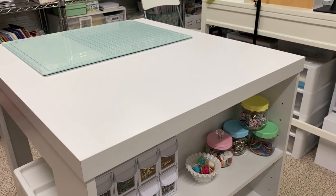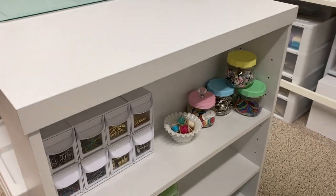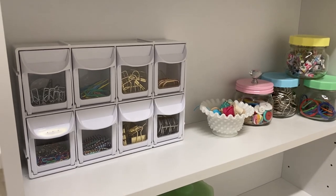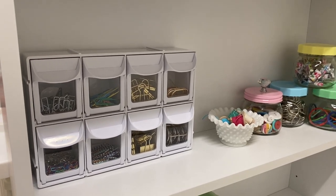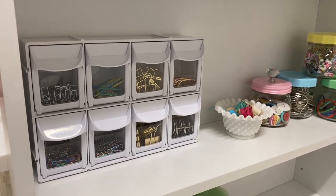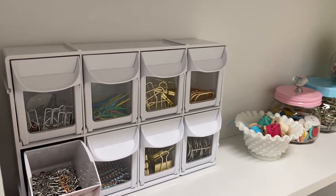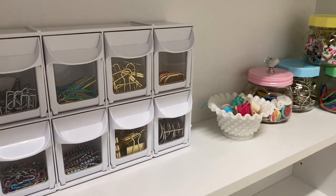Basically on this table I keep all of my basic tools, and I'm going to go through those in a second. But I'm going to start on this side — there's a shelf here that actually has three shelves. I was keeping beads on here but I moved those away since I'm mainly focusing on journals right now. So I replaced the beads with clips — I have this little container here with just paper clips and different types of binder clips that I use to clip my journals as I'm sewing in the signatures.